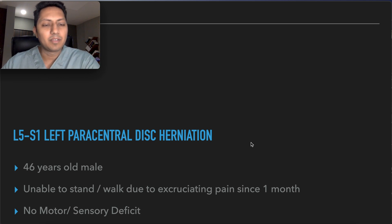Hello friends, I am Dr. Venkit Madariya and today I am going to discuss about a difficult L5-S1 disc herniation scenario. This case was a 46-year-old male who had complained of left lower limb pain since the past one month, and his pain was so excruciating that he was not able to sit or stand. There was no sensory or motor deficit, but there was lots of pain.